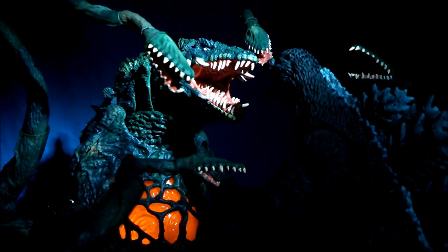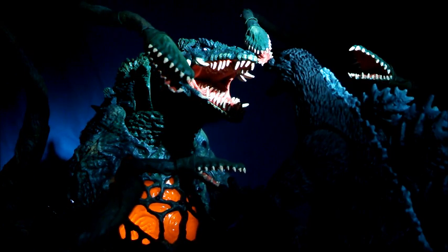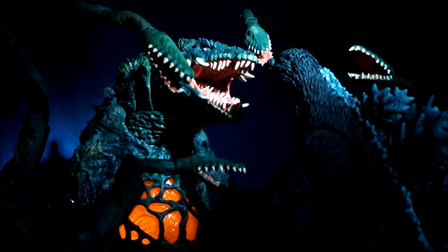Hello collectors and welcome to my review of the SH Monster Arts Biolante. She is currently the most expensive release in the SH Monster Arts line and she is a Bandai Premium Web Shop exclusive. Let's take a look and see whether or not you should add this plant into your Kaiju collection.